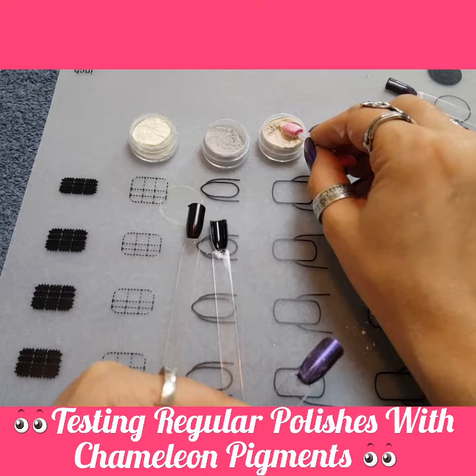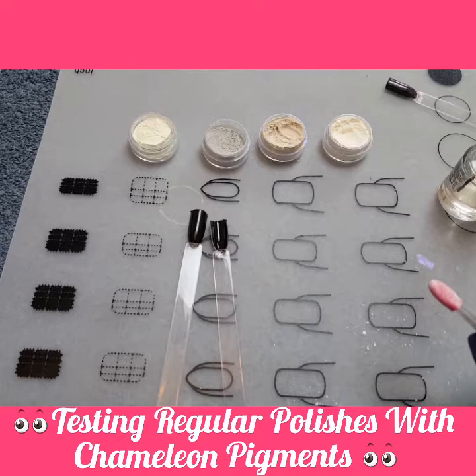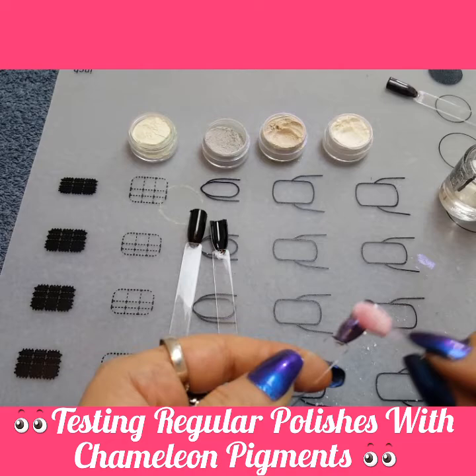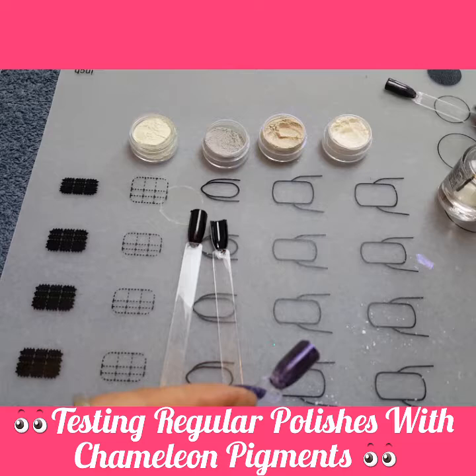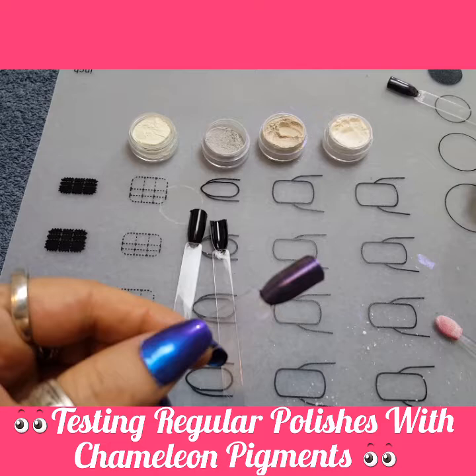I'd say it's going to work, but it's not going to be the true color of what you can get off of a gel polish. I'm assuming they're going to be a little darker than what you would get off a gel polish. This right here is the one I have on my nails now. When we top coat it, we'll see what it looks like, but that is not the same color as what you get on a gel polish.